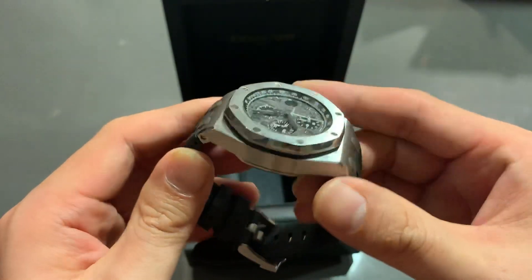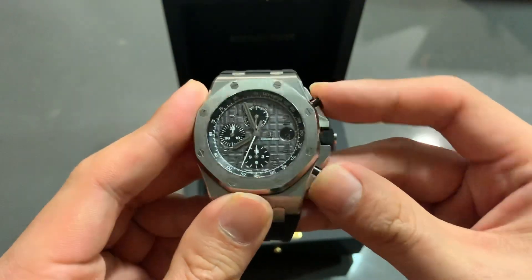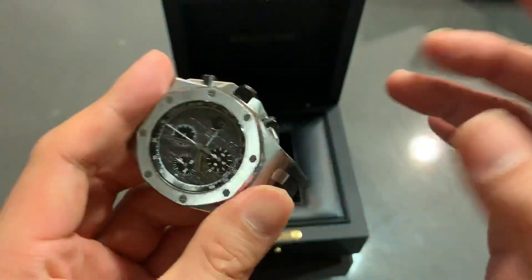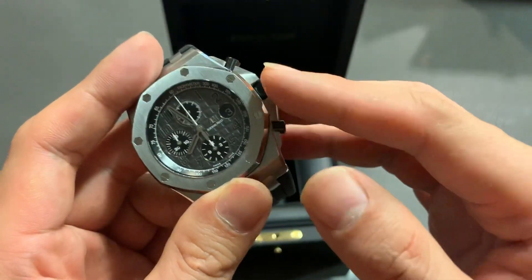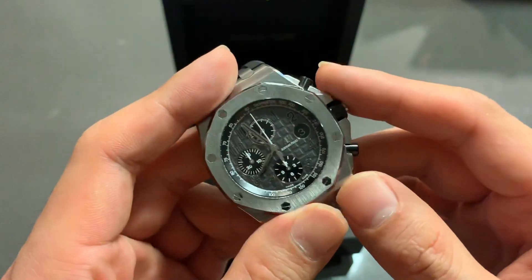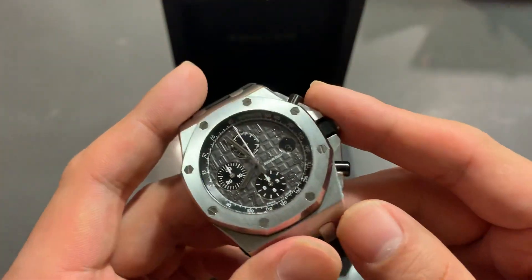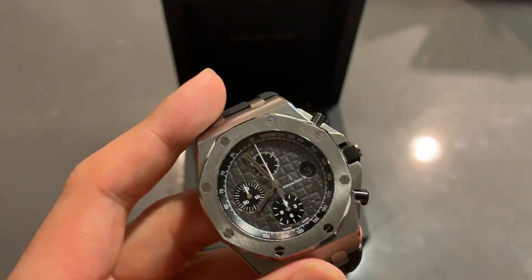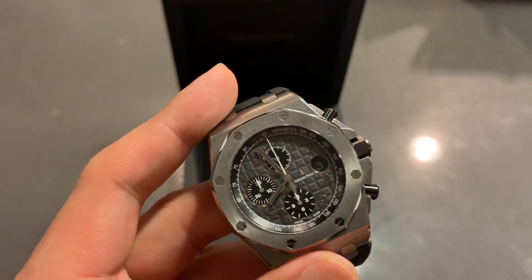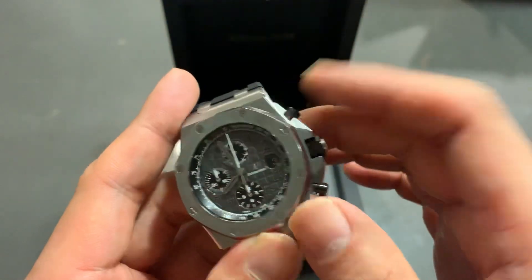The main differences compared to the 26-170: the chronograph pushers and the crown are now ceramic. On the old 26-170, these were rubber, which for lack of a better word was not great — they would wear out over time and the texture just isn't as crisp. The ceramic is actually a hard material now, which is a clear improvement.